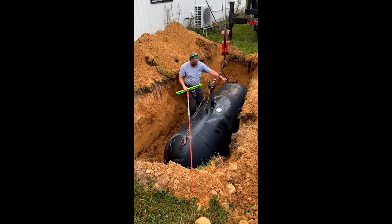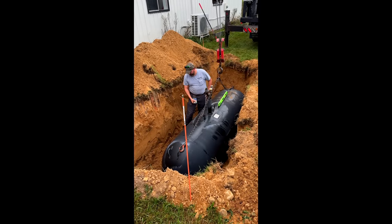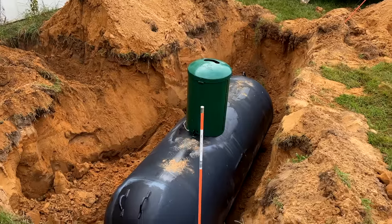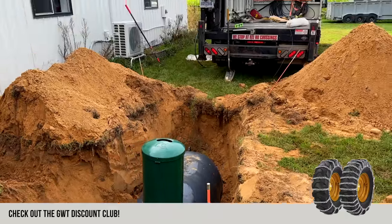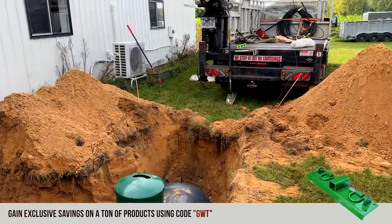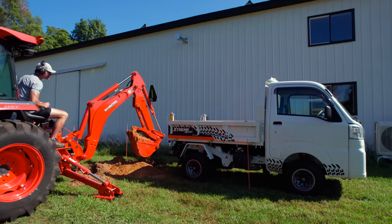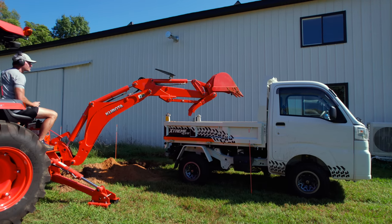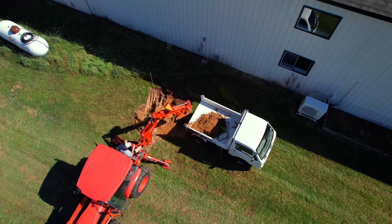The tech explains that one end might be a touch lower, and that the connection is different — this one has a riser. The structure of the tank itself is the same. The big difference is that bag on the back of his truck — that's the corrosion protection. It's a sacrificial anode bag, similar in concept to the anode rod in your water heater. It lays right next to the tank and gets wired to a wire on the structure of the tank.